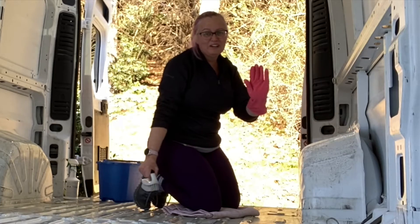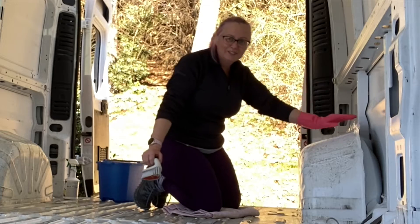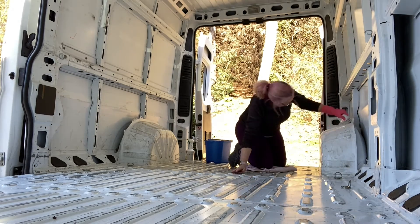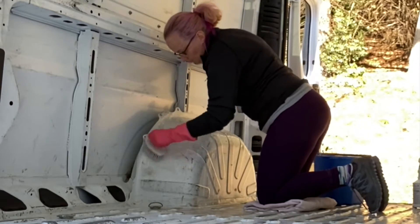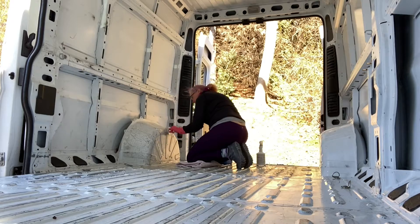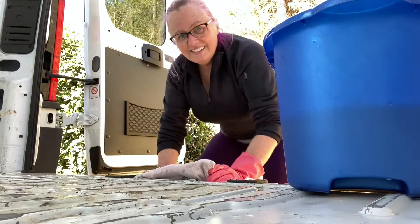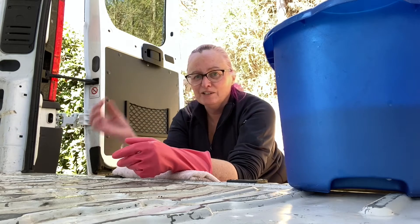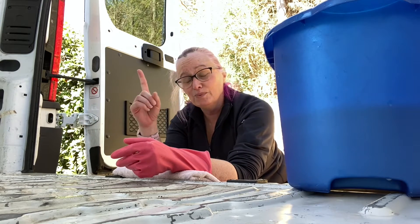I know I've only got one glove — Forest ate the other one, so we're making do. I am almost done, just this little section to do, and I need to go back over and see what I missed and also do the walls.